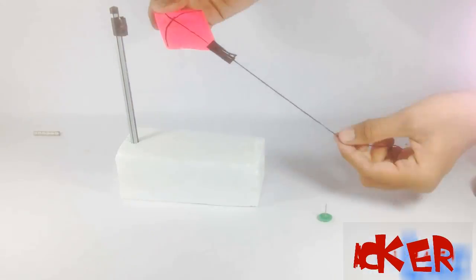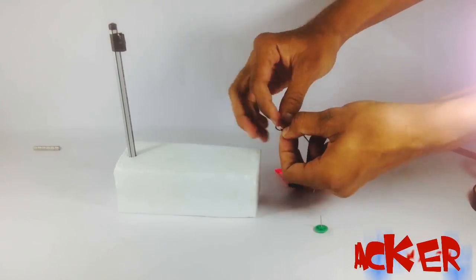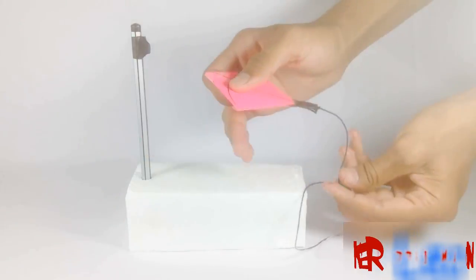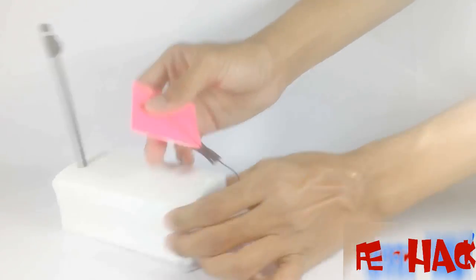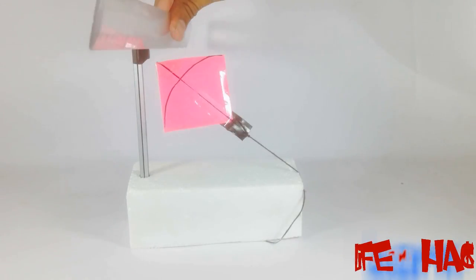Fix our pencil on the thermocol. Take one paper pin and measure the distance from the top of the pencil to the bottom of the thermocol. Fix that paper pin on the thermocol like this, and put our kite like that — and see, our kite is flying!